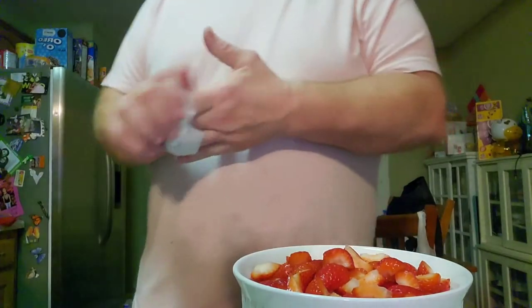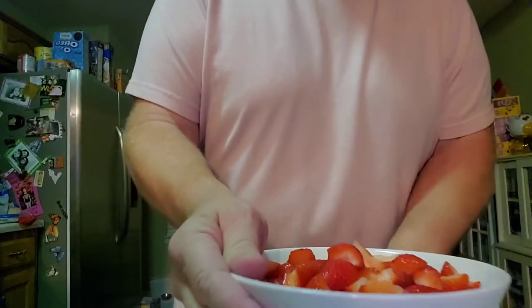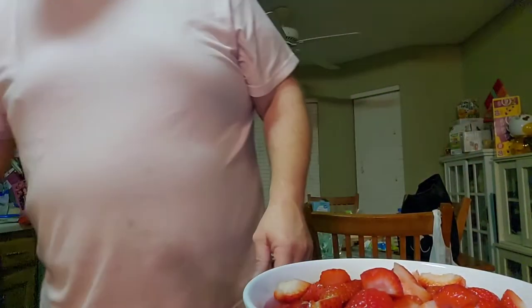First thing is we're gonna wash them off and cut them up. Let's see if we can do this in a simple fashion. First thing I do is just core them out, wash them up a little bit, quarter them, put them in the bowl. Just a little bit of wetness there, not much.